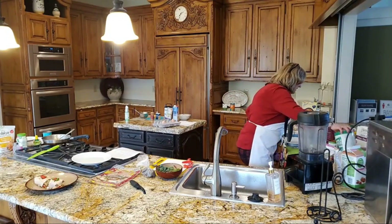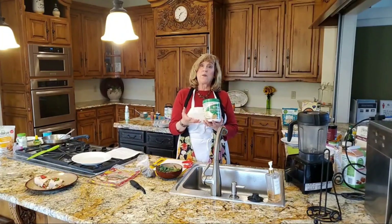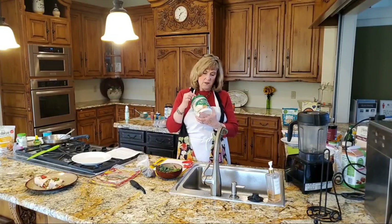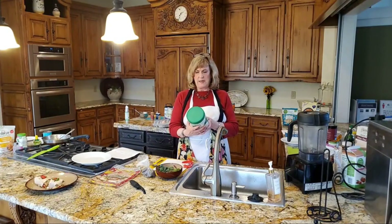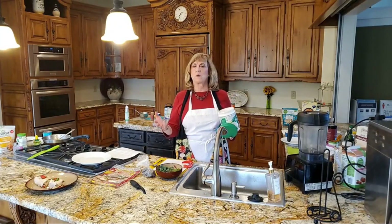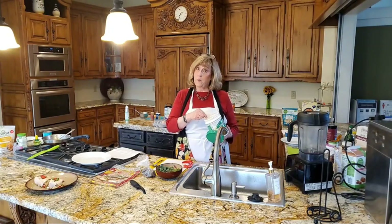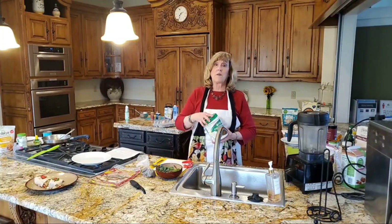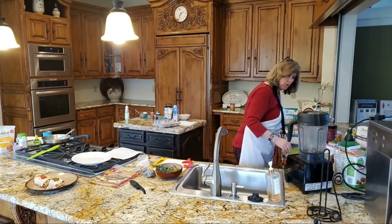We're going to add a little protein powder. Rather than just having carbs, let's balance the protein. This is just a plain pea protein — 15 grams per scoop. You only need 10 grams of protein for breakfast. I'm going to put a half scoop, which still gives us about 7 grams. And I'm going to put an egg in there, which gives us 8. So this is going to be a super high protein waffle, and that's what we want to start our day with.